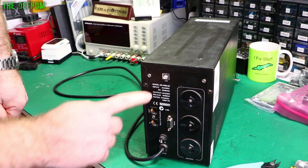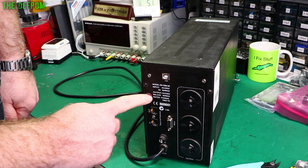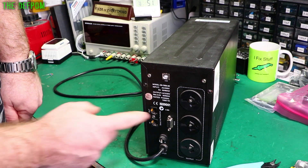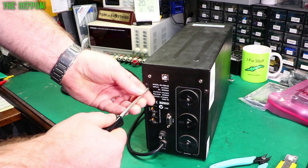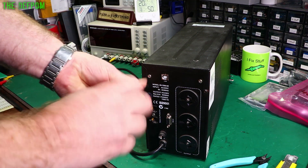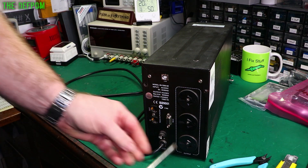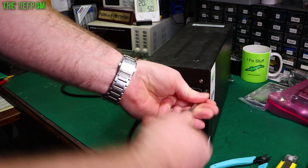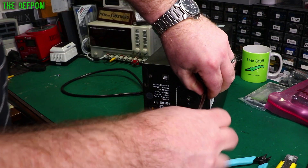Here's the specs on the back. It's 230 volt input rated. Output 230 volt, maximum 3 amps — or 1000 VA. Alright, let's get it open. I expect to find some bulging or broken batteries — that's what I expect to find. It's quite likely.